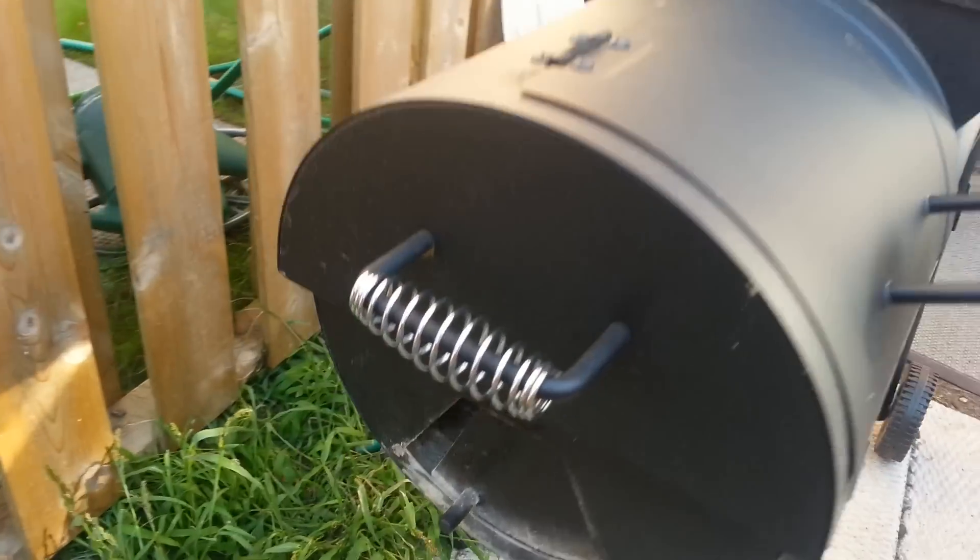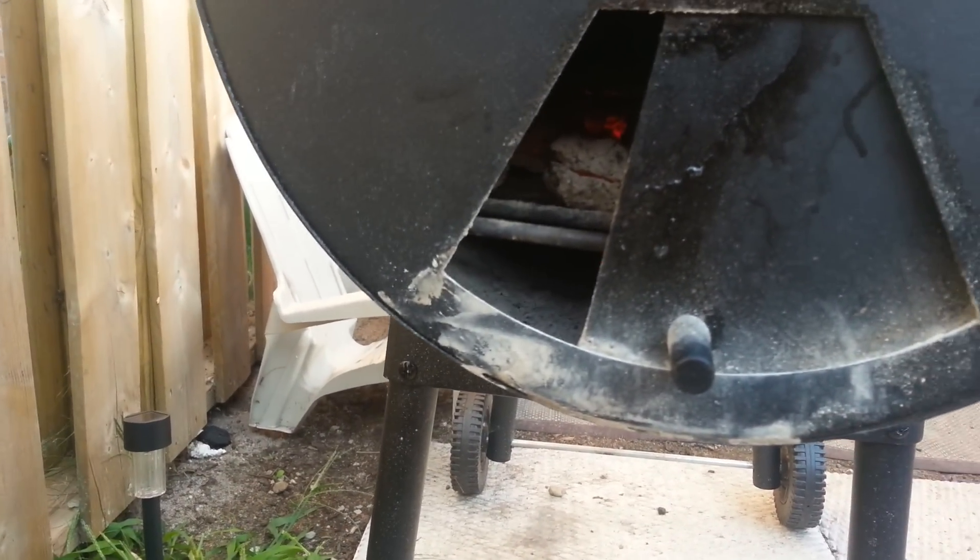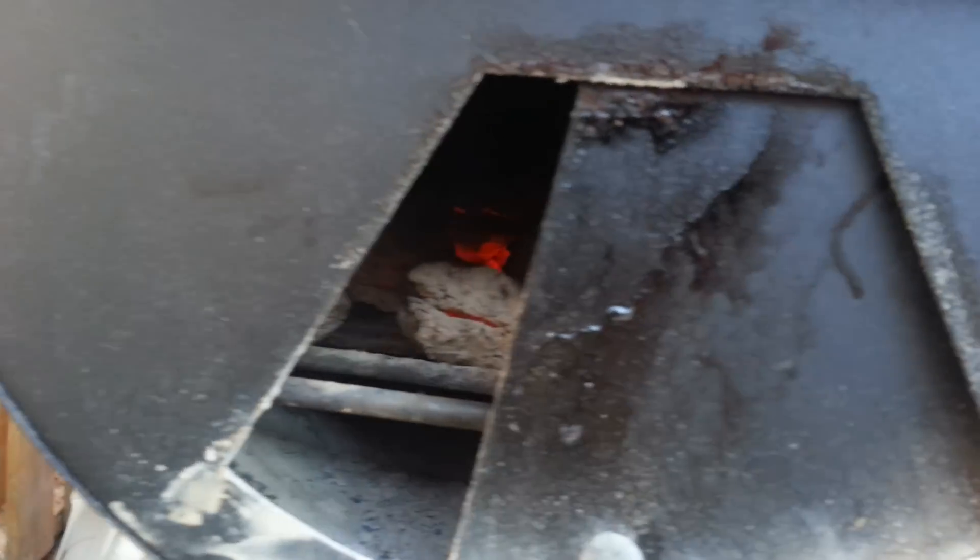I've been playing with the damper on the coal box side and you can see they're going pretty good. It's just, you can never really get it piping hot.